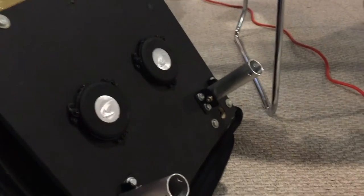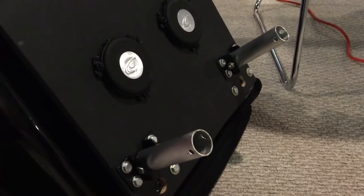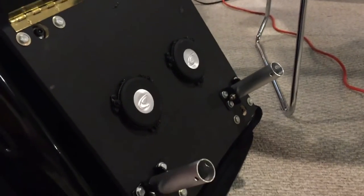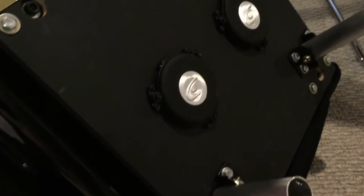Once you get this bolted up, you want to have it tight and then take out the bottom pins. Put those in loose first — that way you can swing this thing open and mount it to the bottom of the seat.